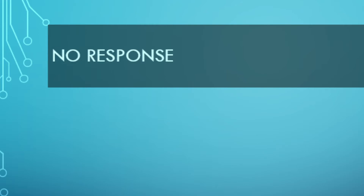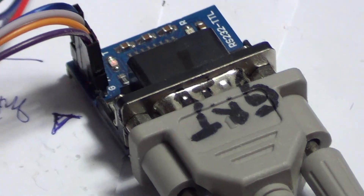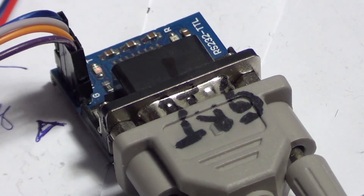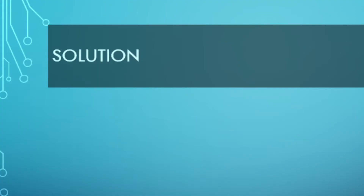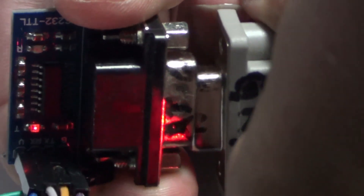Let's have a look at the error. Here you can see that there is a transmit signal on the red LED, but there is no response from the inverter. Let's have a look at the solution — I hope this will be helpful.